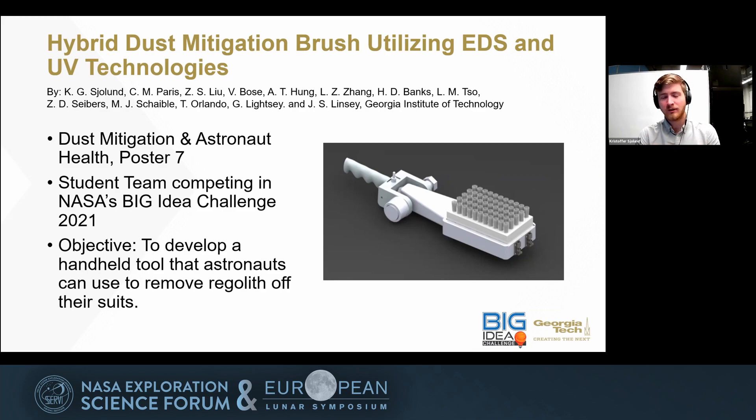As I mentioned, this is part of NASA's Big Idea Challenge. This year the focus is on dust mitigation, and our team proposed a solution to the problem of dust getting all over astronaut spacesuits. We wanted to develop a handheld tool that would be very easy for astronauts to use. You can see an early prototype on the slide — it is a brush that we're going to enhance with EDS, or electrodynamic dust shielding technology.